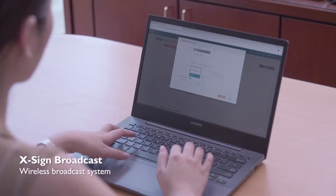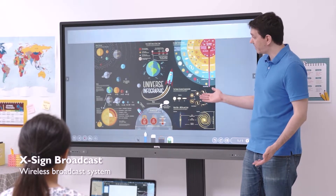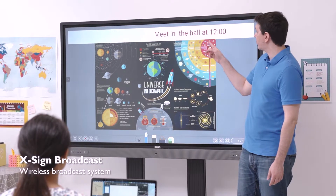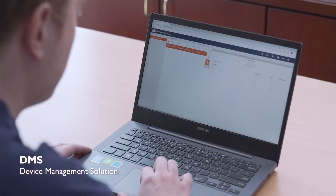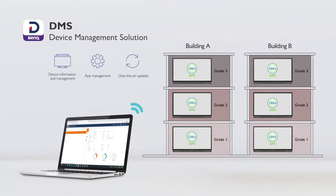For school administrators, there's ExSign Broadcast, an audiovisual broadcast system that pushes notices, reminders, and alerts to all displays. And for IT staff, there's BenQ's device management solution, or DMS, which allows them to manage all of their devices remotely.